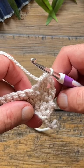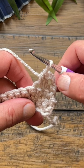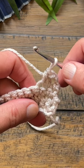Do you see how it's pulling like that? That's something that I always end up doing and that I end up messing up stitches. So here's what I do.